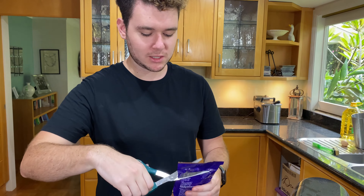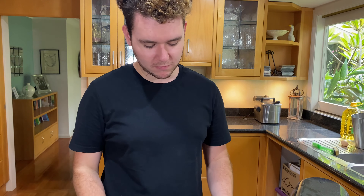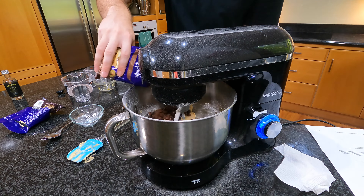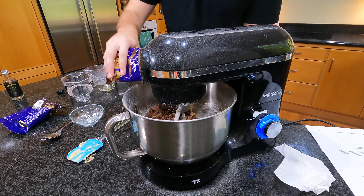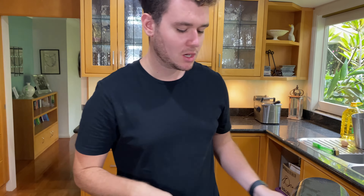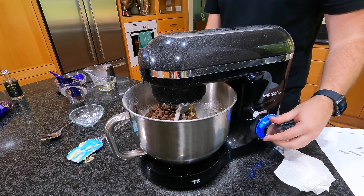I'm going to reserve a few of the milk chocolate chips, just to put on top of some of the cookies as they go in the oven. Then I'll give this a quick mix to make sure it's well combined.